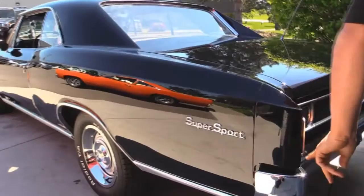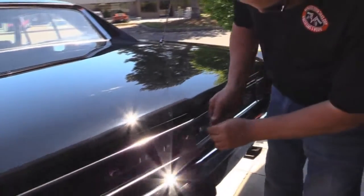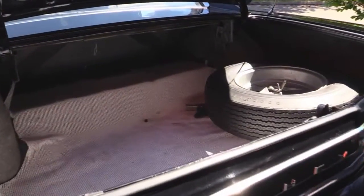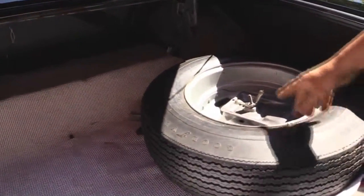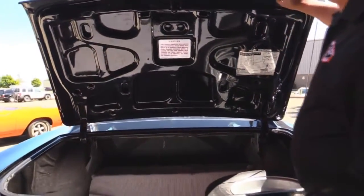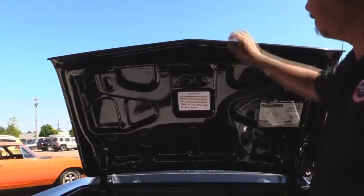Good looking emblems. Chrome on the back bumper is in good shape. Let's see if we can get in this trunk — look how nice and clean it is in there. We've got a spare tire in here, the wheel wells are solid, looks like it's got fresh coating on the inside of the trunk. There's a mat in here to keep stuff from sliding around. Paint work on the bottom side of the deck lid looks good, the lips here look good also, and the rubber is in good shape.